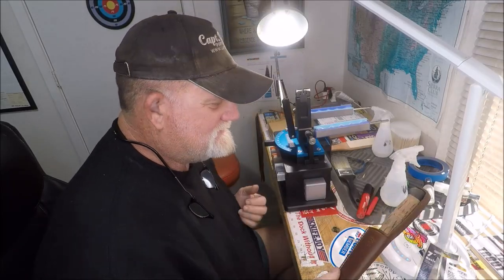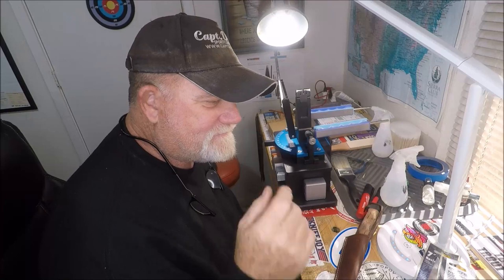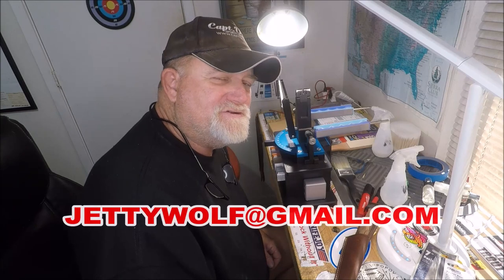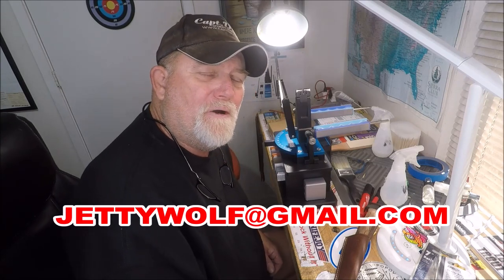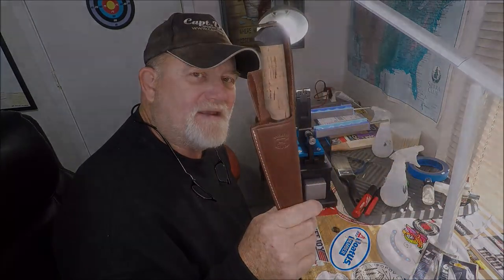We'll wrap this up. So if you've got a knife and you want to send it in, just email me: JettyWolf — J-E-T-T-Y-W-O-L-F — at gmail.com. Thanks for stopping by and taking a look-see at this White River Filet Knife.